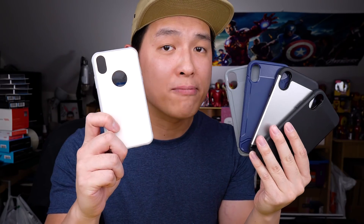Tudia is a brand you may not have heard of before, but they make some affordable iPhone cases and they just released a new one made of tempered glass on the back — yeah, the stuff you usually put on the front. So let's check it out.